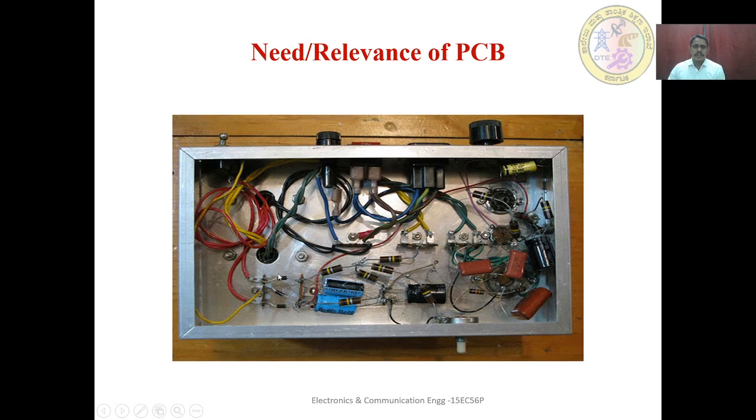Here, the connections are entirely made by wires and soldering. There are no PCB traces present. Therefore, the equipment size is very bulky and large, and in order to avoid that, a PCB is required.